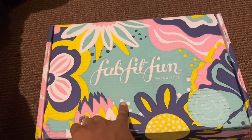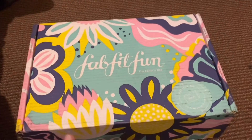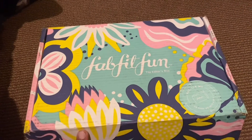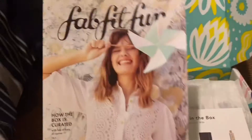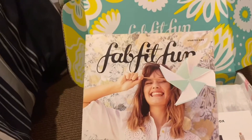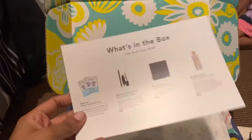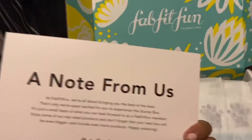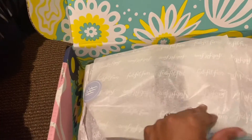My FabFitFun box is the Editor's Box — this is my first time ever getting something like this and I'm so excited. I got a FabFitFun magazine, and there's a note from them, but let's go ahead and see what's in here. Look at this packaging!